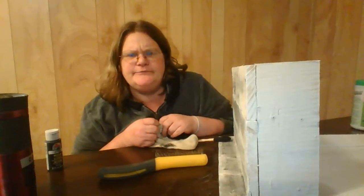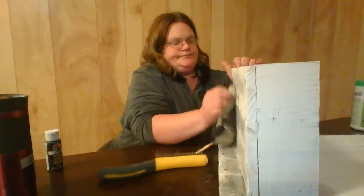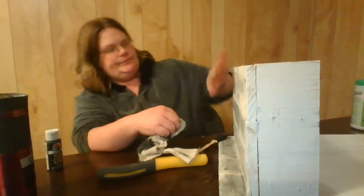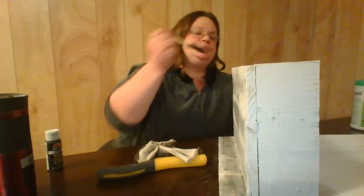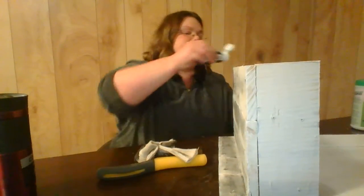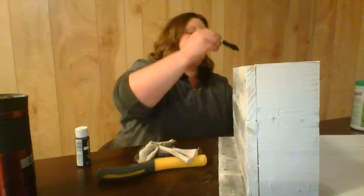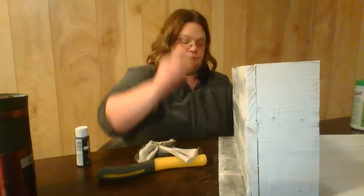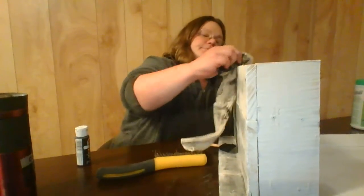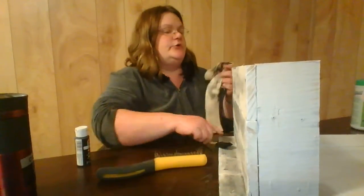Oh, my arm is tired! I'll do this spot up here — looks like we need more paint. I'll wipe it. Oh, that's beautiful.